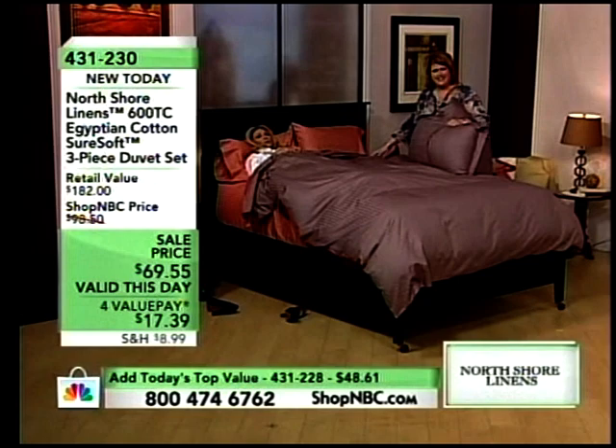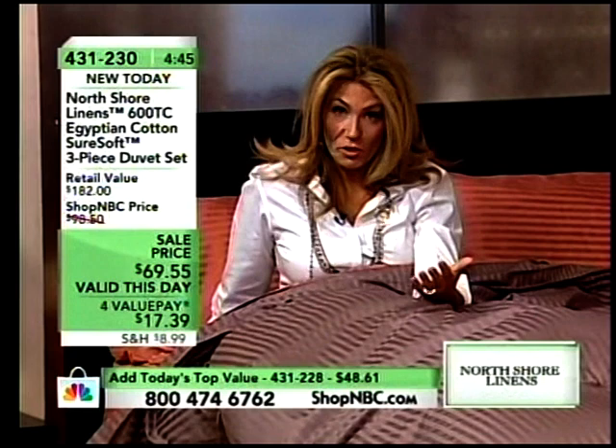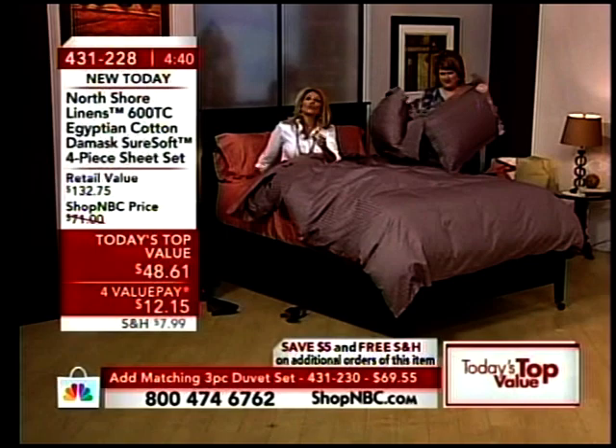When you think about the luxury items available to us — I'm never going to own the best car, I'm never going to own the biggest house — but I can have luxury sheets, the best when it comes to North Shore Linens with SureSoft, 600 thread count, Egyptian cotton. I want you to know there are companies out there that have just a portion of Egyptian cotton and they make it sound like the whole thing is Egyptian cotton — it's a mishmash. When we say it's Egyptian cotton, it's Egyptian cotton.